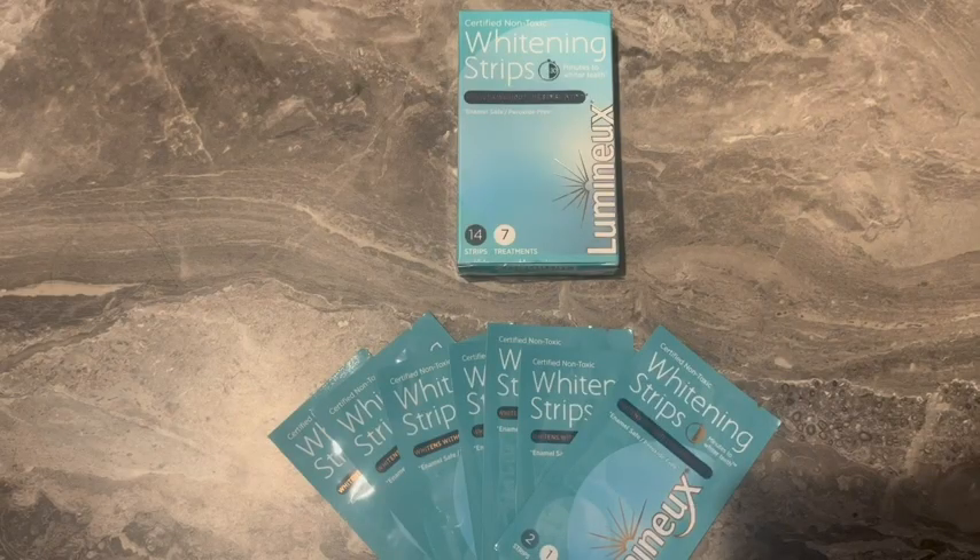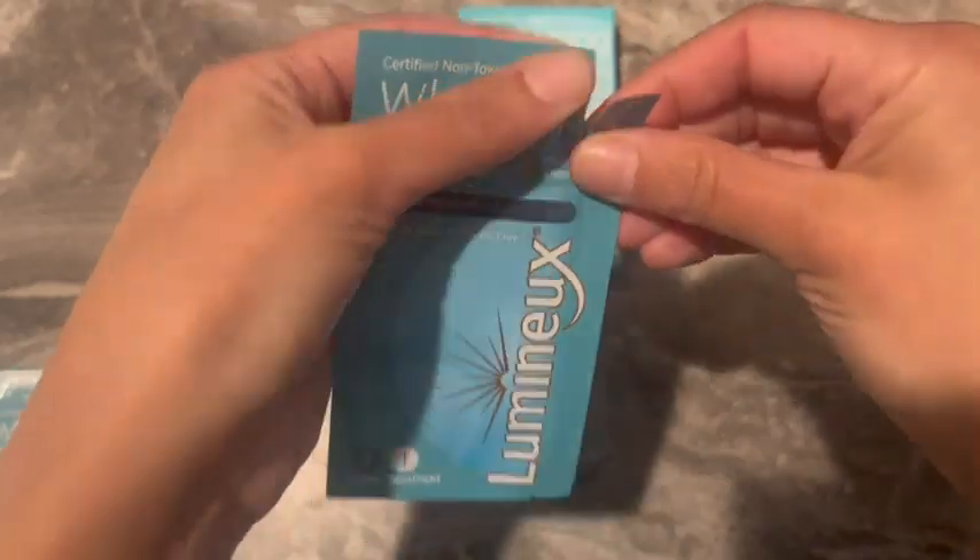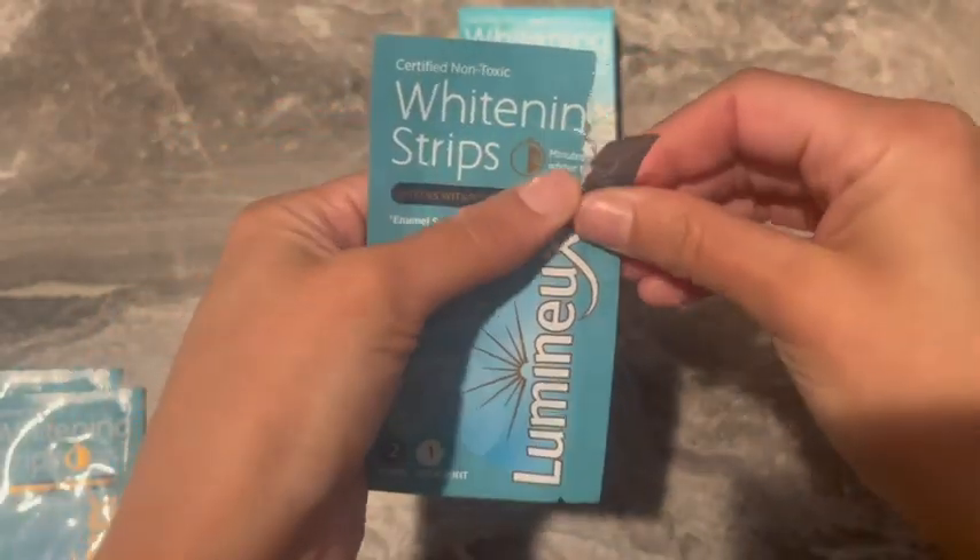Hey, this is Kylie from WTI. A while back I had given up on teeth whitening strips because I just didn't like all the chemicals that I found in them. But recently I learned about these teeth whitening strips from Lumino and I just had to try them. And when I did, I absolutely loved them.